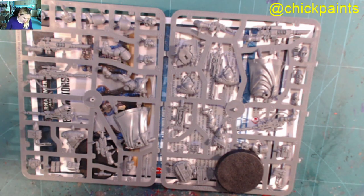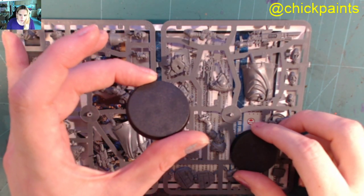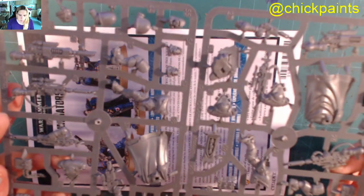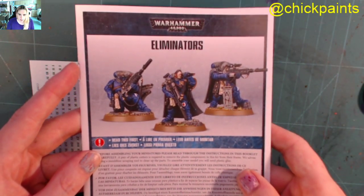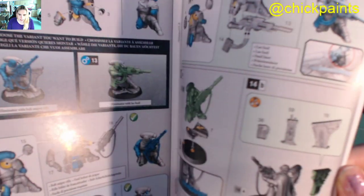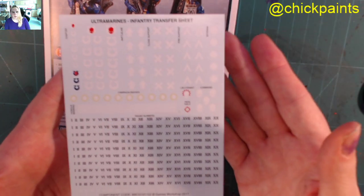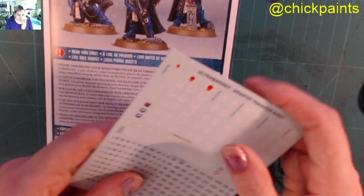Opening the box — it has the bases, I can't remember the size of these, 40mm I think, so you do get three. It has the sprue — I'll have a look at that in a second. Vanguard Eliminators, all the rules and how to build them — it's super simple really. And then we get the standard Ultramarines infantry transfer sheet.